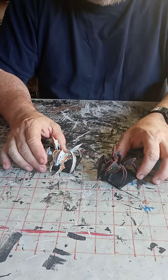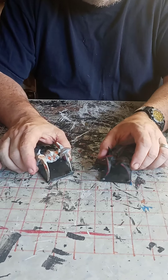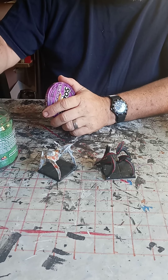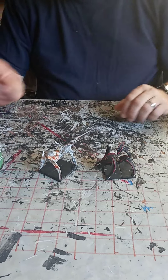This is part two of making animated objects. We have finished up the items themselves, and now I'm going to do a little bit on the bases. I got some colored sand from Dollar Tree — it costs about $1.25 for a container of sand — and we're going to add some texture to the base.